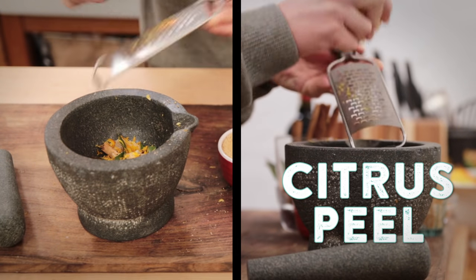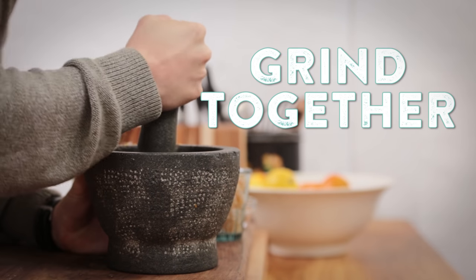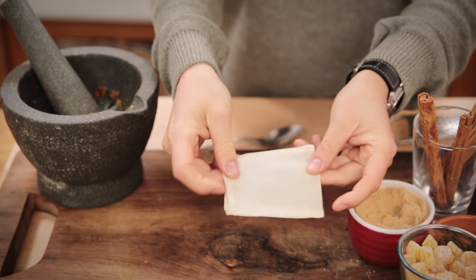It's best to use fresh zest, but you can use candied zest from your local grocery store. Give all of those ingredients a good grind together and release all of those flavours. Put the mix into muslin bags.